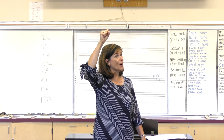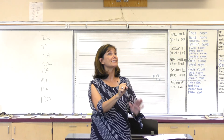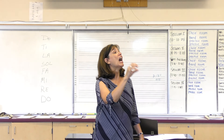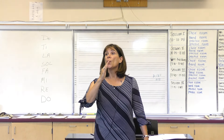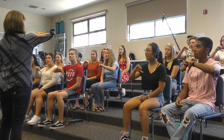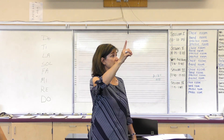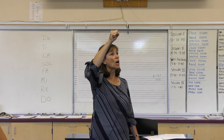Today we're going to look at just the ascending scale, and you can slowly introduce this to your students on the first day of class: Do, Re, Mi, Fa, Sol, La, Ti, Do.